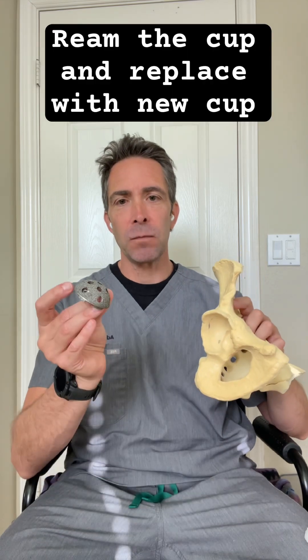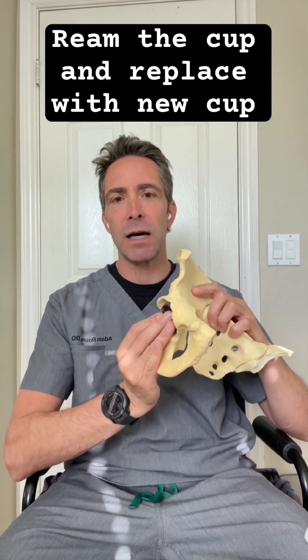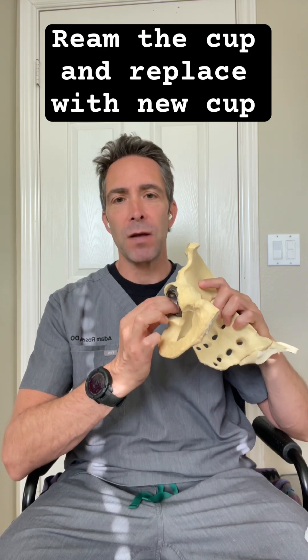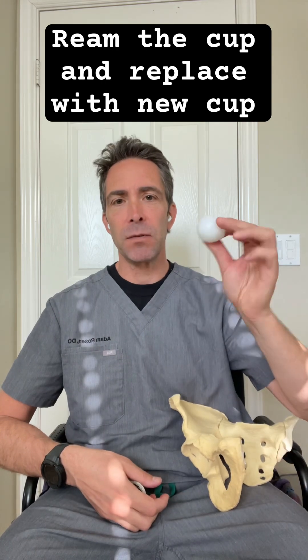And then there's a metal shell, which is mostly made of titanium, but it's porous. It gets placed inside your cup, and the bone will grow into that. And then inside that metal shell goes a liner, typically made of plastic — other options are ceramic, and previously people used to use metal liners.